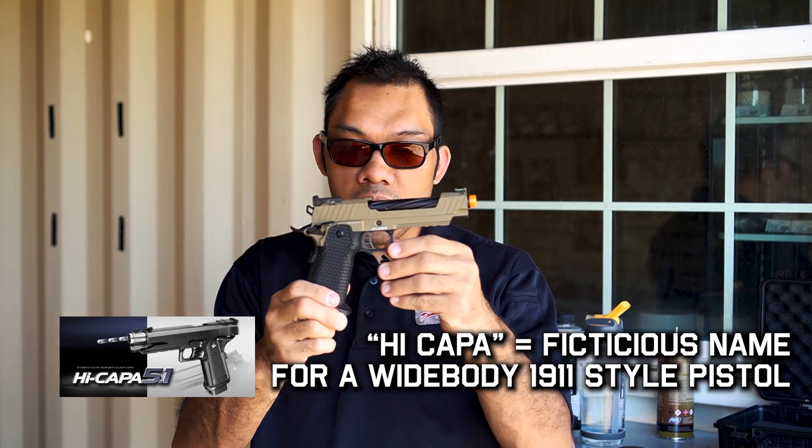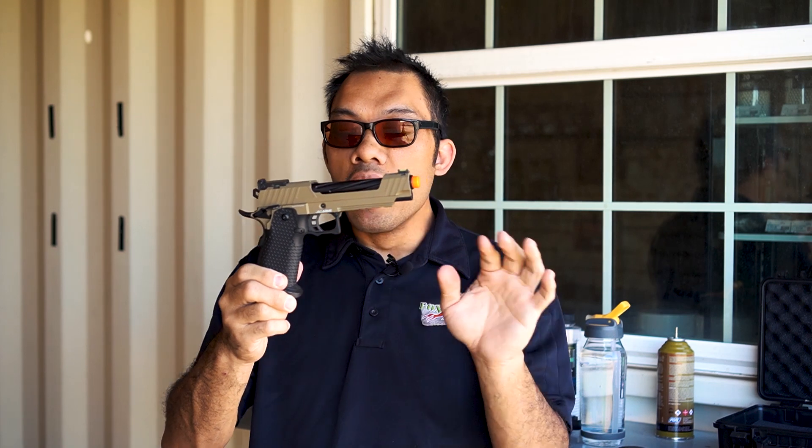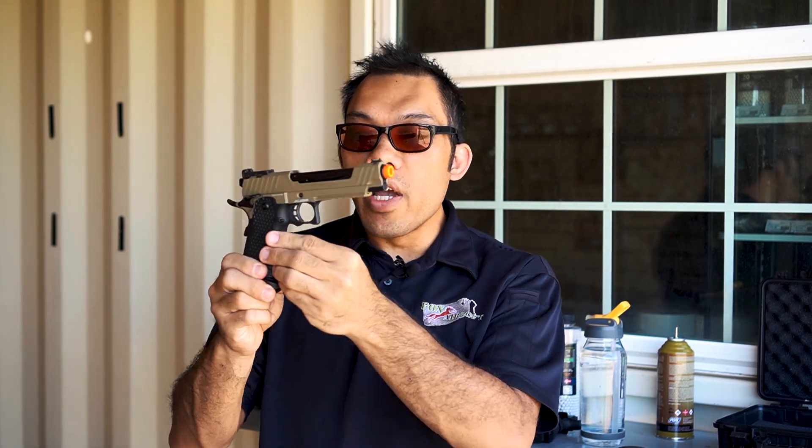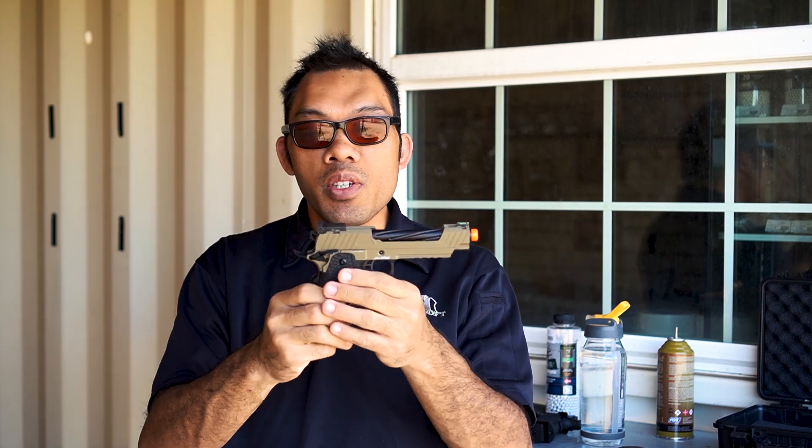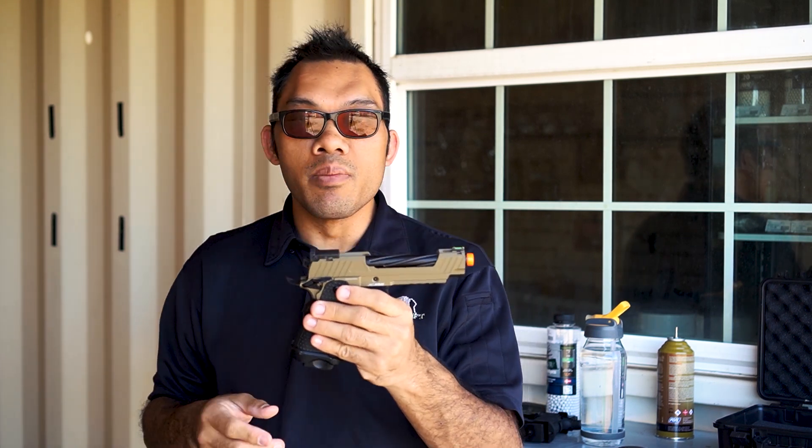In the real world it's a competition pistol, but in airsoft it's basically, for all intents and purposes, a wide body 1911 style gun with a fat magazine and a lot of aftermarket options. That's what a lot of people primarily run these pistols for — they like the ability to customize them.